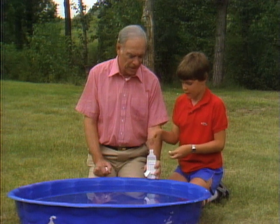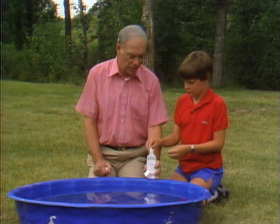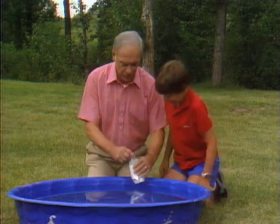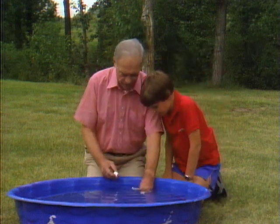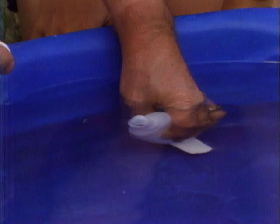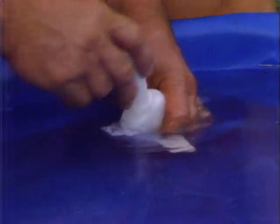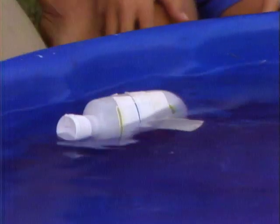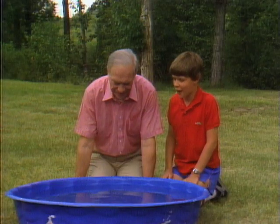Right. And as the gas and water come out the back, what happens to the boat? It goes forward. All right. So all you have to do now is add water. It's fizzing. Put the top on, and launch it. There it goes. Oh, I see what that little piece of tape is for now — it's kind of like a rudder to steer it.